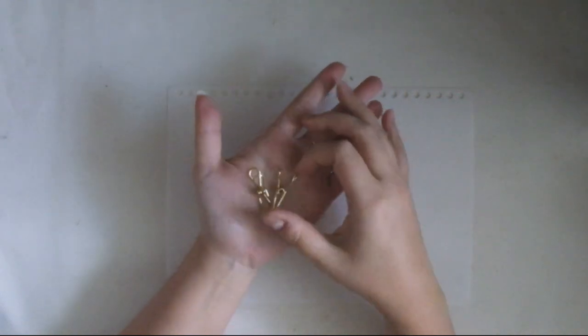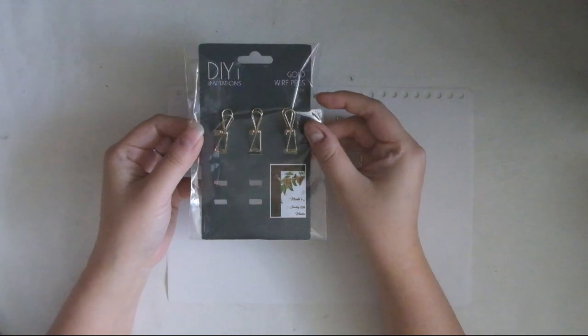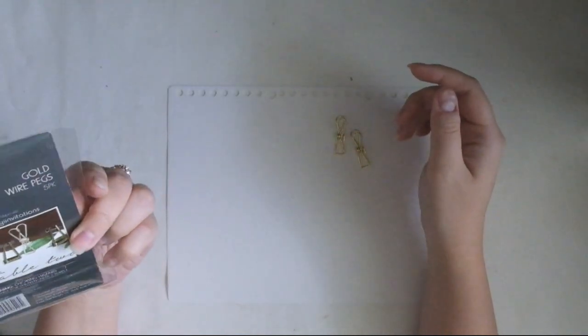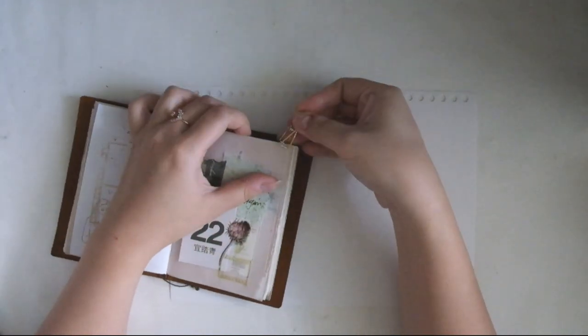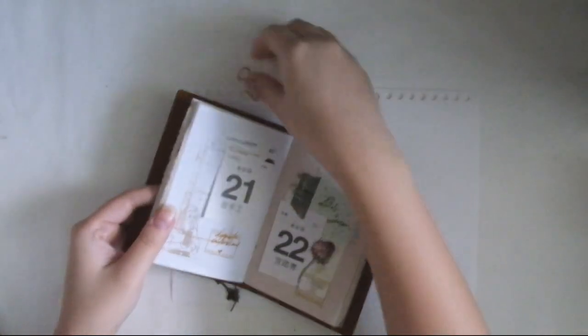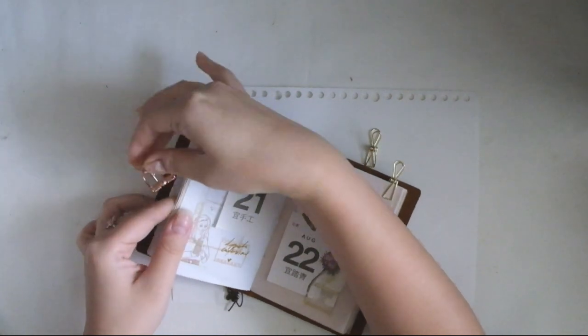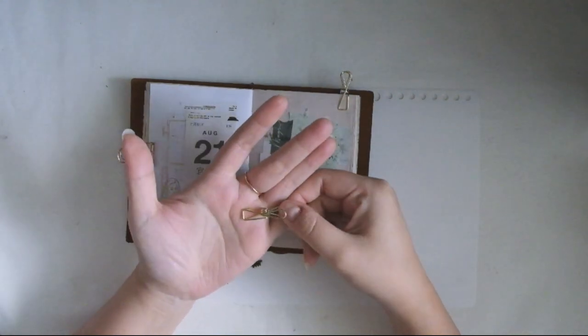The first one I wanted to share is these little clips. I don't know what they're really called — the package I got from my local stationery store says 'gold wire packs,' so I'm just gonna stick with that and call them gold wire clips. What I like about them is that they look really cute against my passport pages. I usually use a binder clip to keep pages open when I take pictures, and I've been really liking how minimal this is.